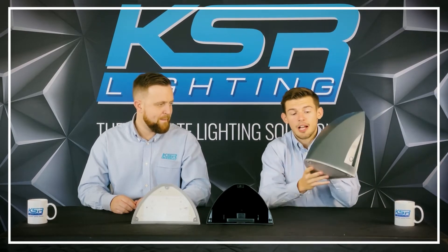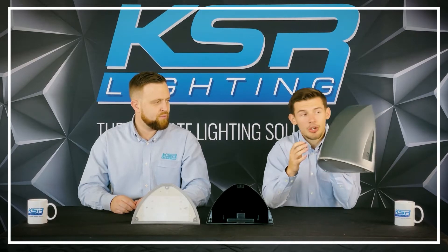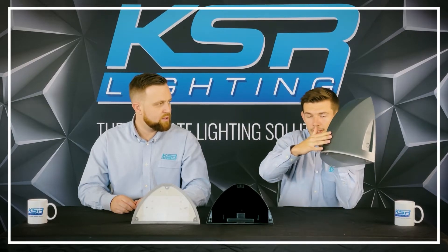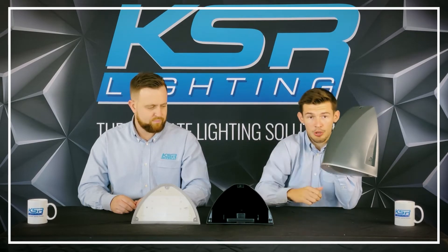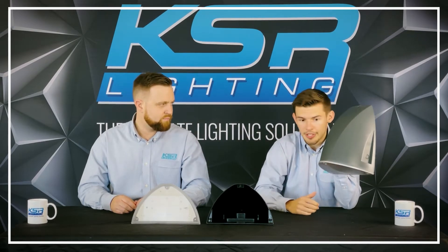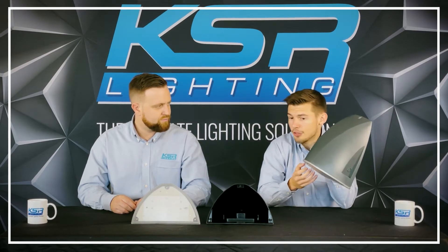It's fully polycarbonate, comes in a grey and a black finish as you can see here. It's really good for directing the light completely downwards, protecting neighbouring properties from light pollution. It's 25 watt and tri-colour.